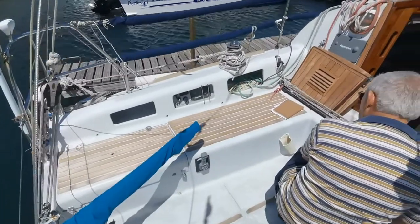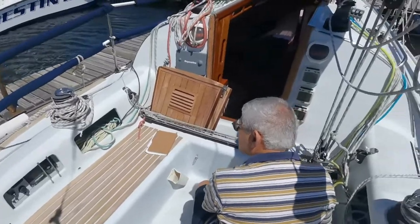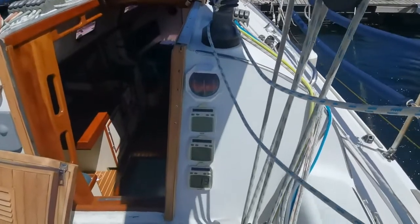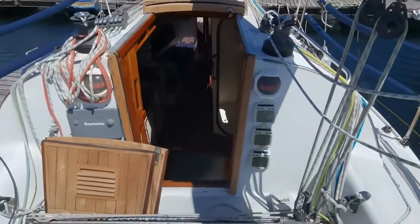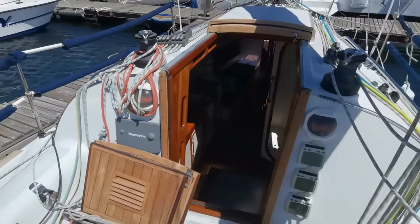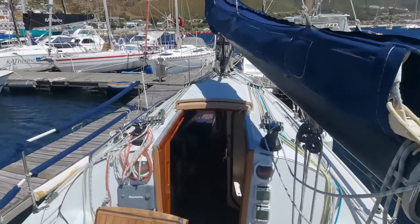The motor is a Yanmar 28-horse — a beautiful engine. It's a shaft drive. You've got your tactic instruments and the bulkhead compasses port and starboard. She is an absolutely beautiful vessel.